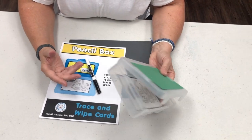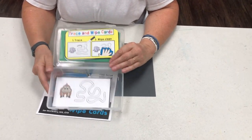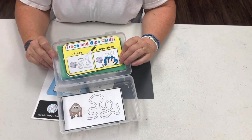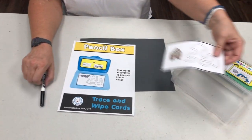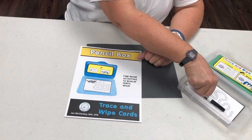This pencil box is from the Container Store — they're about two dollars and fifty cents. There are printable labels for the inside and outside of your pencil box. Basically what you would do is print out all the activity cards, laminate them, and then put a dry erase marker inside.